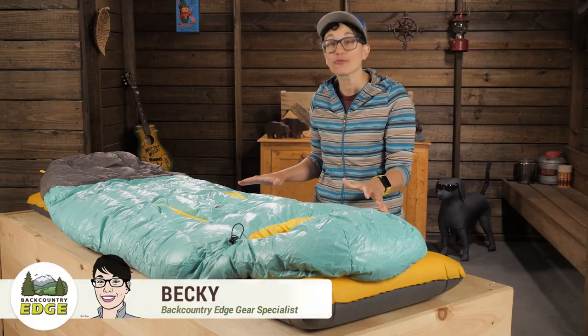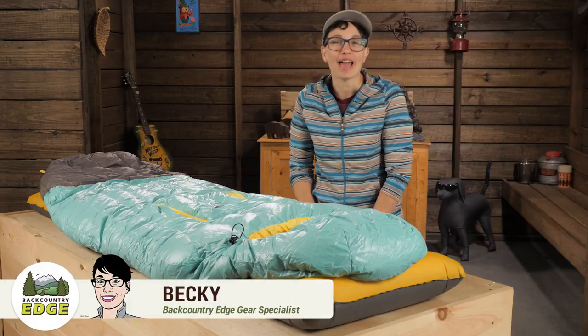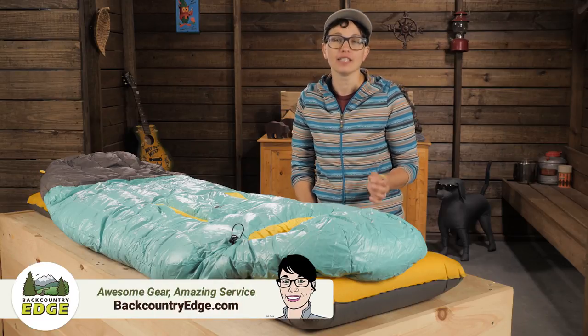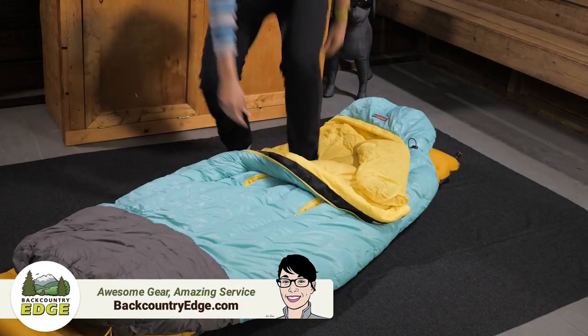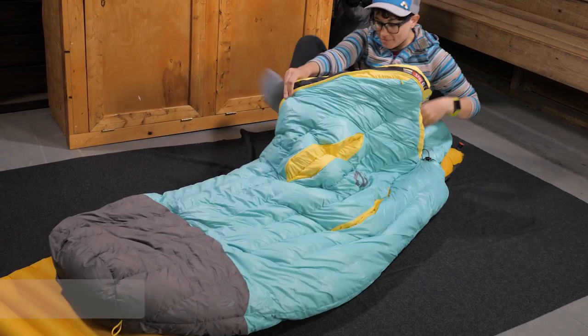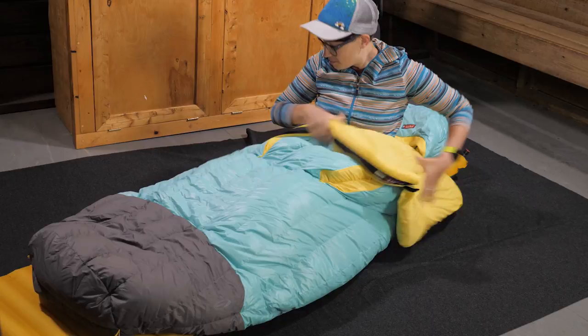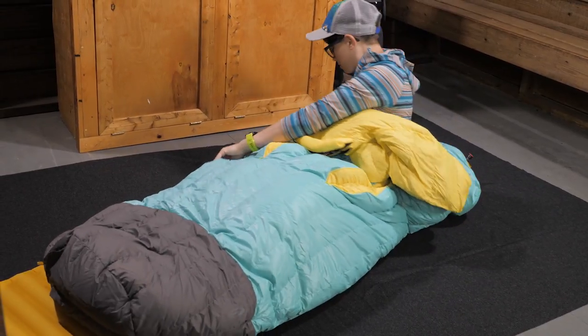This is the Nemo Women's Rave 30-degree sleeping bag. It's warm and lightweight for backpacking in mild conditions. The spoon shape means more room to sprawl, and the blanket fold, combined with the thermo gills, lets you regulate your temperature in varying conditions.